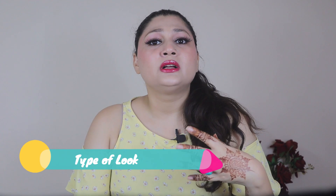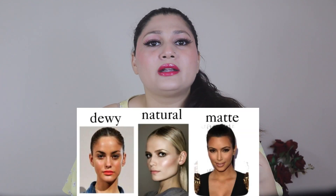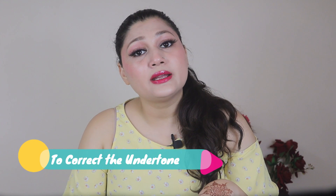Let's start and see what problems we have in shade matching. We need mixing — first of all, if we want to make a look like matte, dewy, or satin — but our undertone is wrong, so we have to mix it for that. Or the shade is wrong.